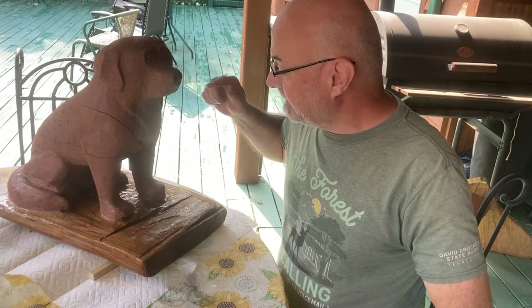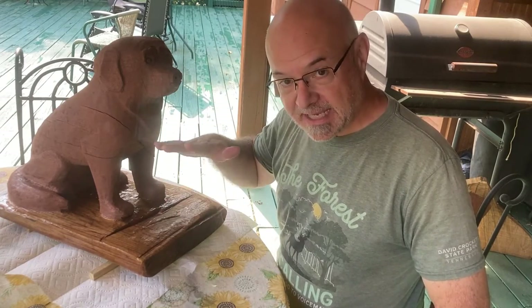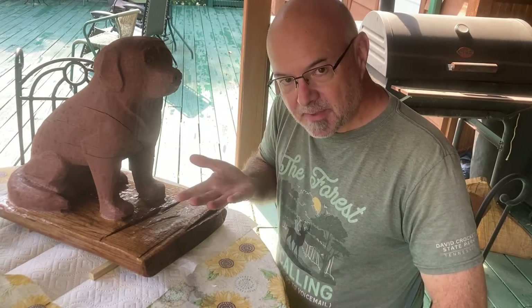Since we talked last, I stained our puppy with semi-transparent Cabot redwood. I got some on the platform, so I took my finger sander and my Dremel and cleaned everything up around the paws and all around the tail to make sure the platform was a universal color of the wood. Then I took spar urethane and stained the very bottom of it.